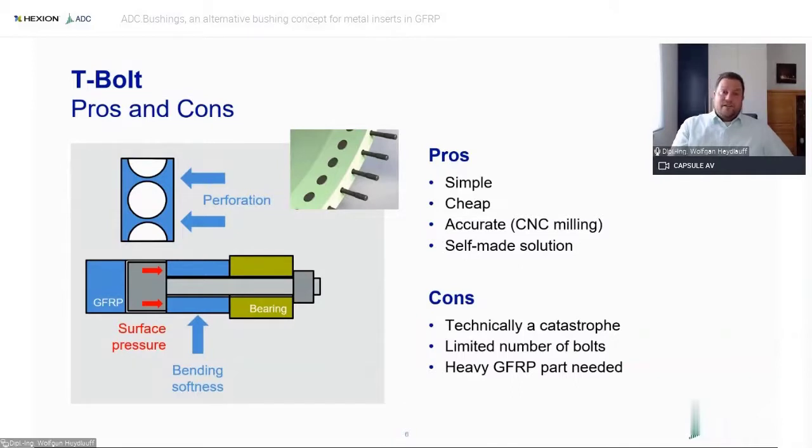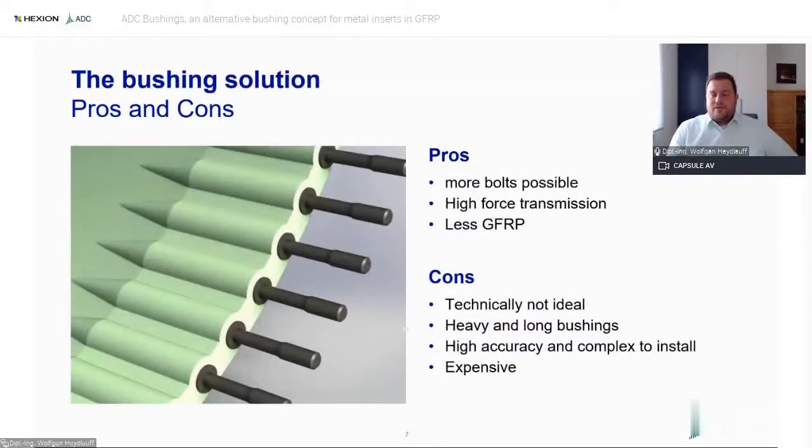On the contrary, the T-bolt is a technical catastrophe — you have your high-tech laminate and then you drill holes in it, perforating it and introducing surface pressure loading, which is not appropriate force transmission for composite material. The bushing solutions are much better: they make force transmission via shear stresses, and the package size is smaller, so you can pack more bolts on a bolt circle diameter to increase the loads you can transmit through the root.